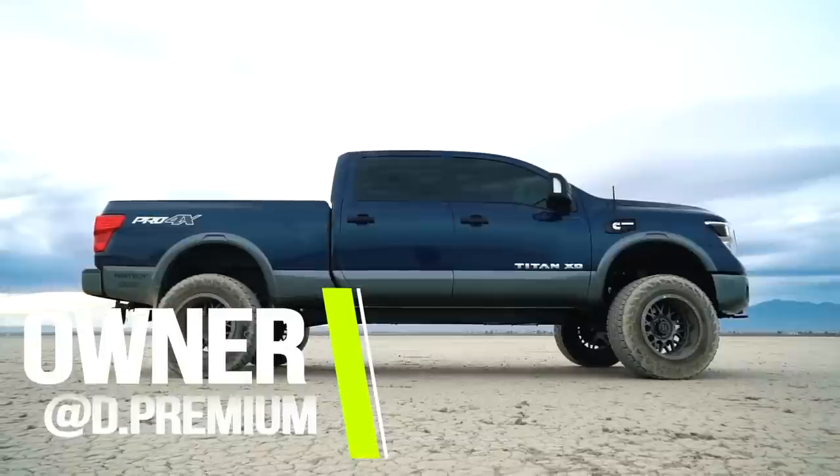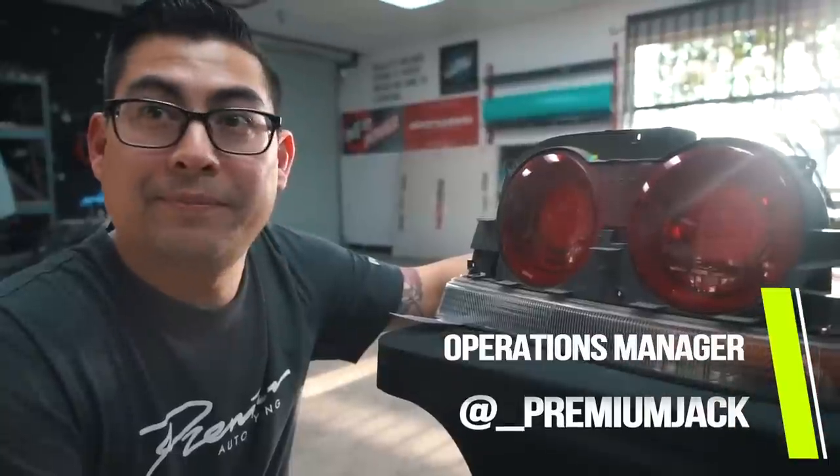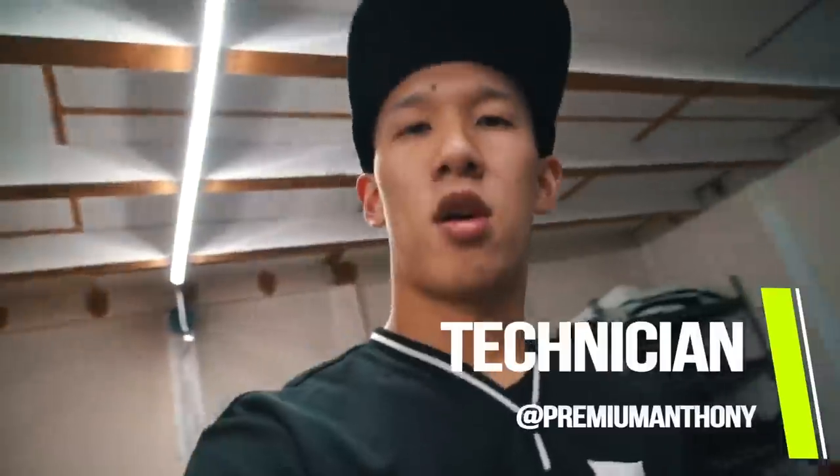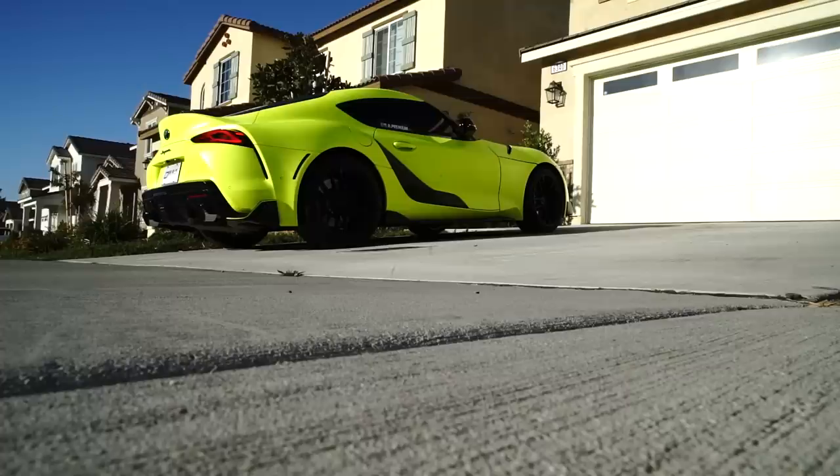Today we are going to be installing the H&R lowering springs. One of the things this car is equipped with is electronic suspension, so we're going to be okay going with the springs for now. We will probably be going coilovers before SEMA, or possibly bags, trying to make it all work within the limited time frame. We're gonna drop this thing about an inch — I think it'll give it a lot more aggressive stance.